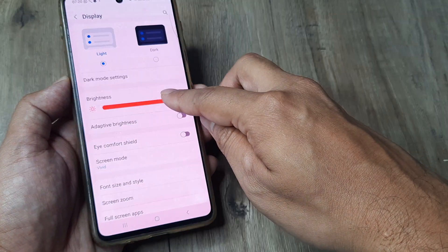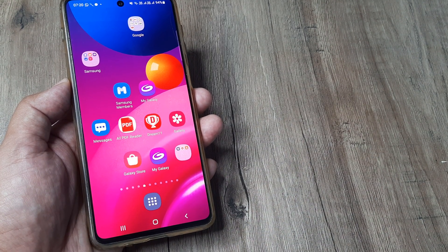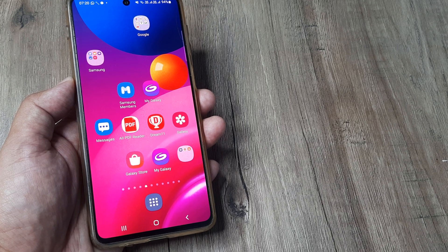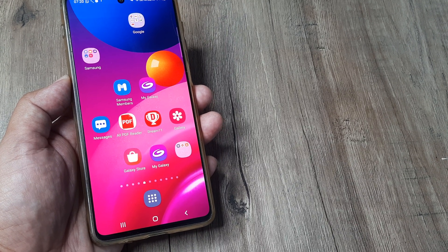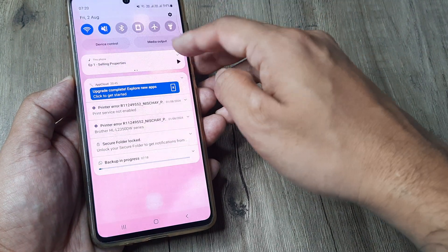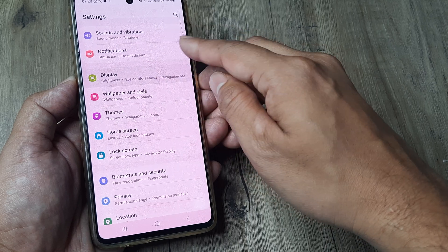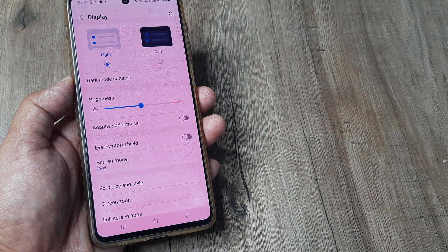If you decide to set brightness levels right at the top, this is how the phone is going to look — even if you are in a very bright place with the sun shining, you will have the same brightness. The phone isn't adapting anymore, so when you're in a bright place you'll need to manually adjust your brightness levels to something lower so you can see your screen clearly.